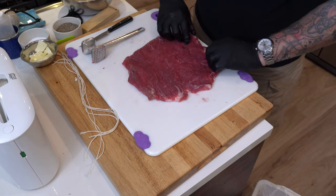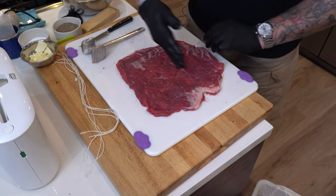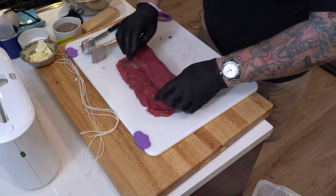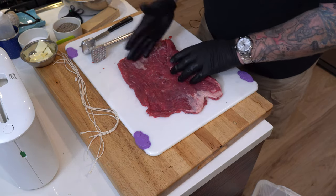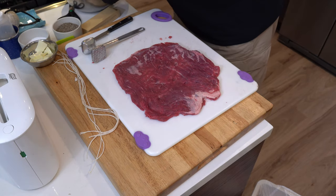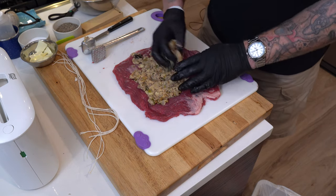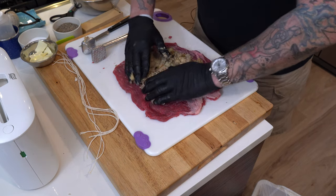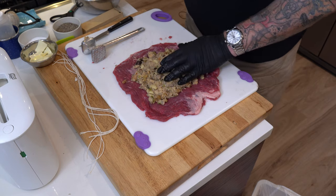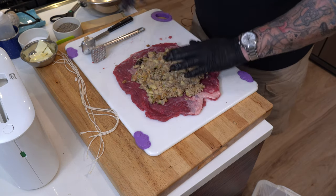Now you can see the grain here somewhat. I've scored it a little bit, but the grain is kind of running this way. So I'm going to roll it up this way so that when you go to slice it, it's already slicing against the grain. I'm going to take our stuffing and just kind of spread it out a little bit. I'm going to avoid getting all the way to the edges of the meat, but if it does, oh well.